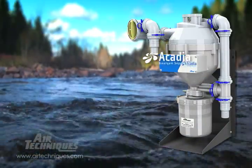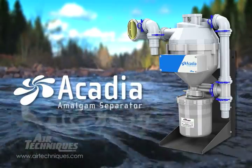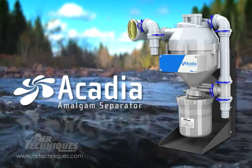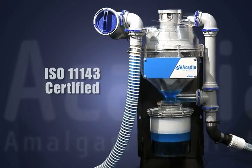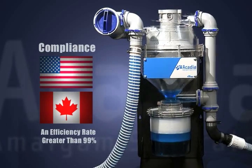Air Techniques has been powering dental practices for nearly five decades. We understand how to create an amalgam separator that works in line with your evacuation system. The Acadia Amalgam Separator is ISO 11143 certified, ensuring compliance with all U.S. and Canadian regulations.